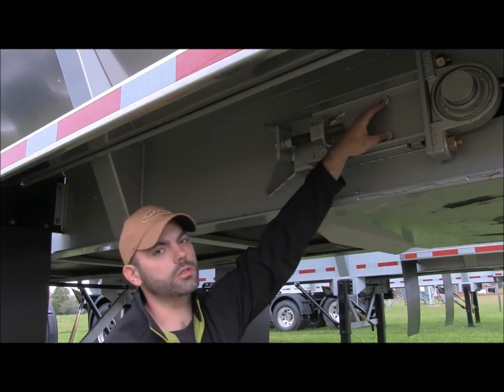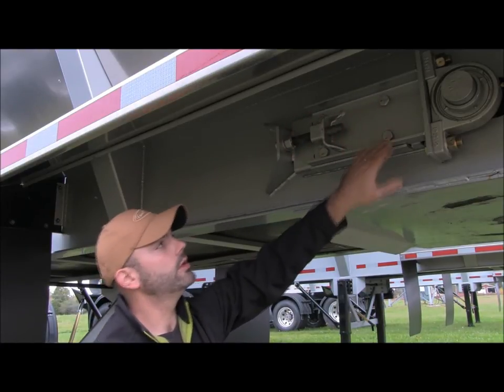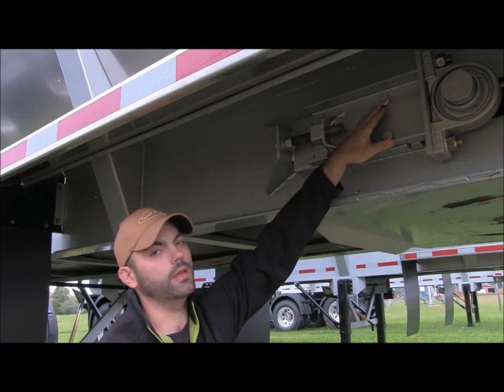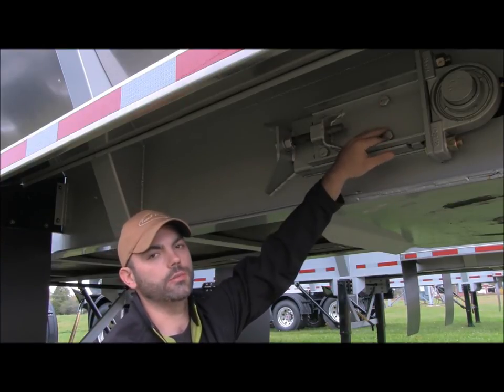On that adjuster there's four bolts locking the adjuster down. You'll want to loosen them off — you don't need to remove them all the way, just slack them off so the adjuster can then move.